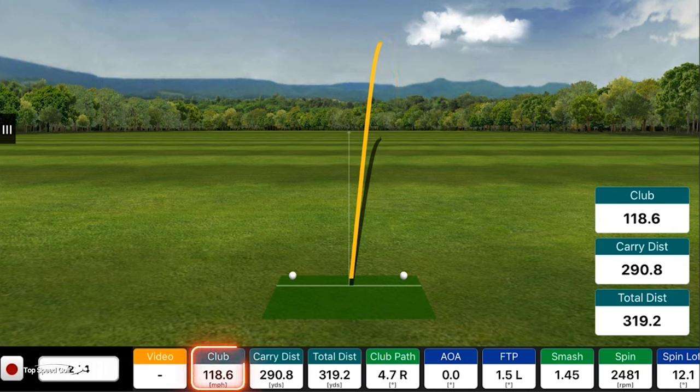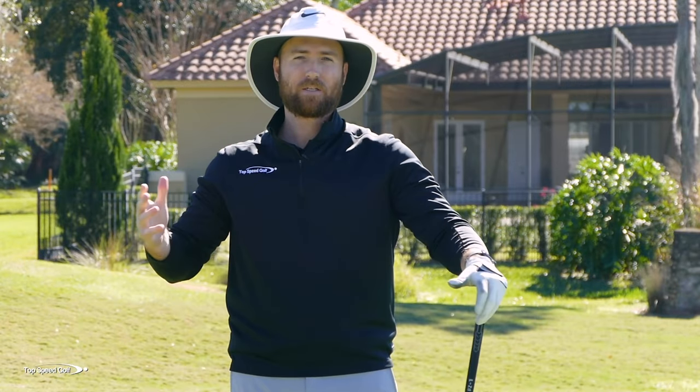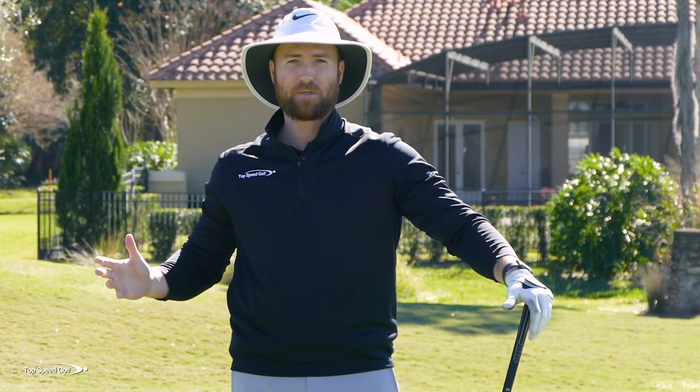We're at 118.6 club head speed and 290 carry — 14 more miles an hour of swing speed. Total distance was 319 yards. So a big distance difference and a big swing speed difference compared to the wrong-way swing.